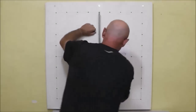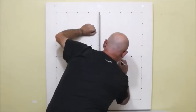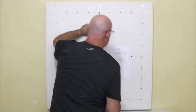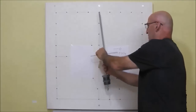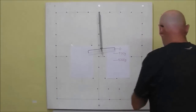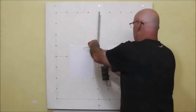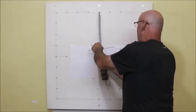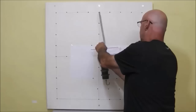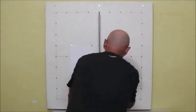We take the reading again. We hang another weight of 500 grams, and in total we have mounted on our hanger 1,500 grams. We take the reading again.